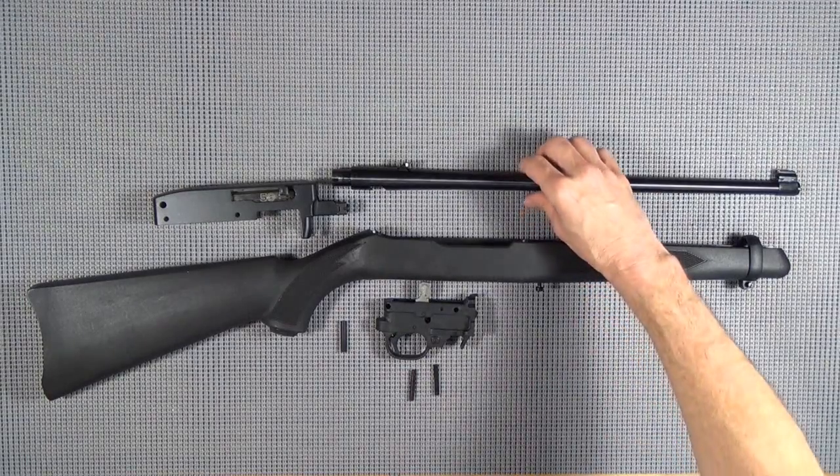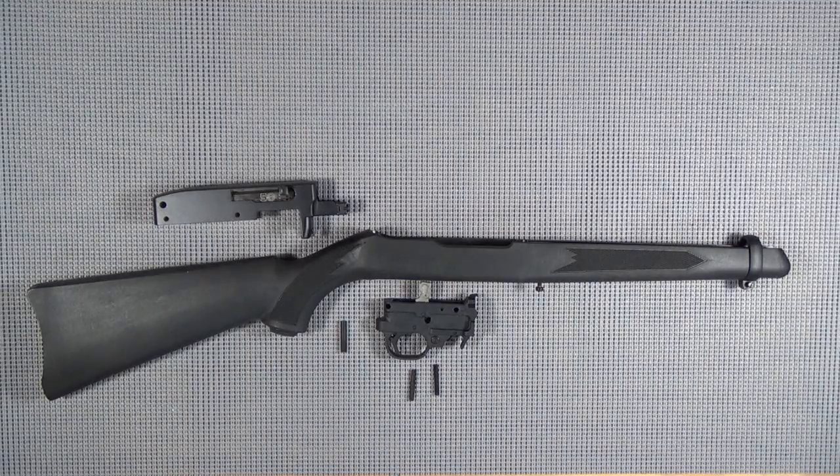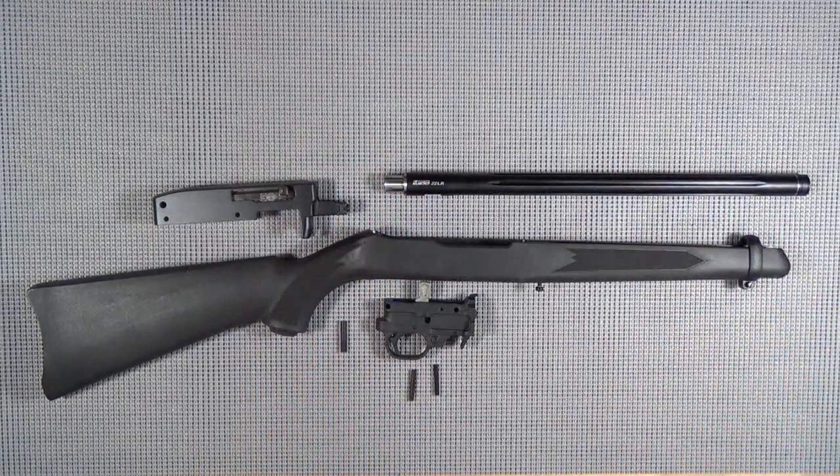First thing we're going to get rid of is this heavy barrel, and we're going to replace it with a Kidd Innovative ultralight fluted and threaded barrel right there. That's going to be about four and a half ounces difference in weight.